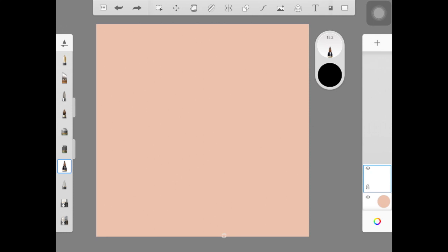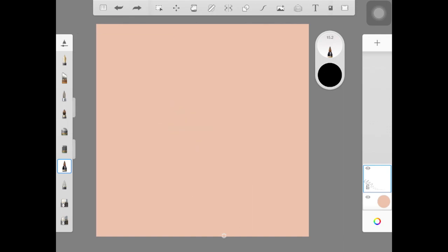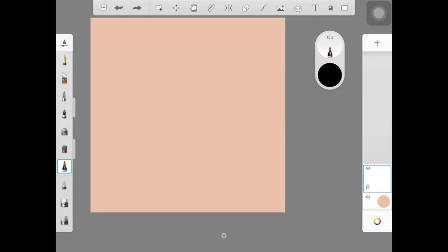Hey guys, so in today's video I'm going to be showing you how to paint really glassy lips. I already have lip tutorials on my channel for Autodesk Sketchbook but my process has changed a little bit, so I decided to show you guys what I do now, step by step. By the end of this video you'll be able to draw really glassy, realistic-looking lips.